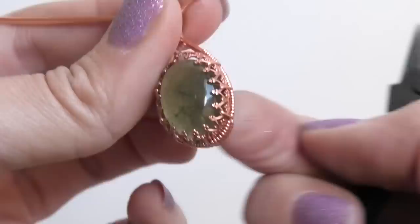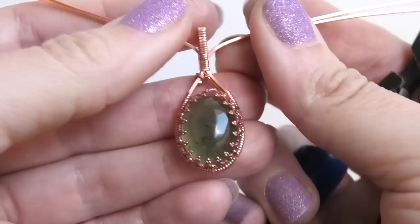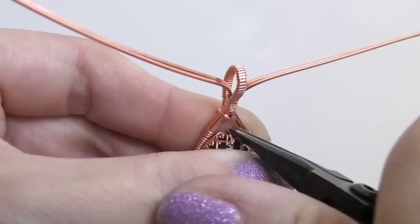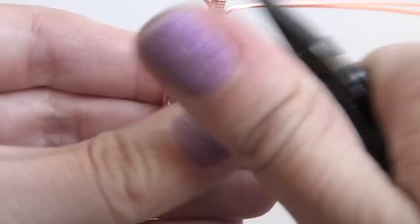After going through a second time and really pushing them down, your stone should be very secure and shouldn't push out the front. Your bezel is connected at the top — it's not soldered, it's just kind of lying next to the other part of the bezel, so my goal is to hide that portion a little bit when I make my decorations with these wires.